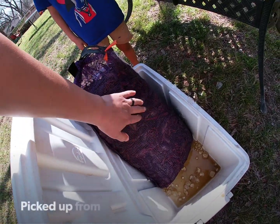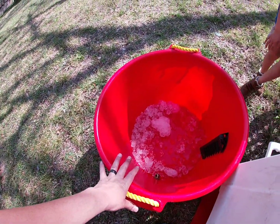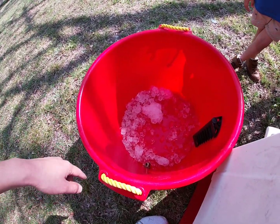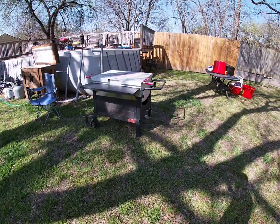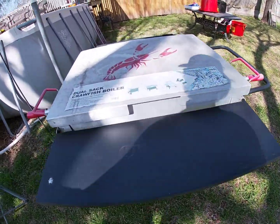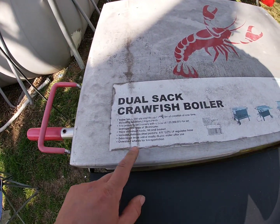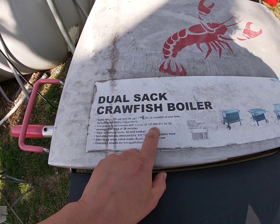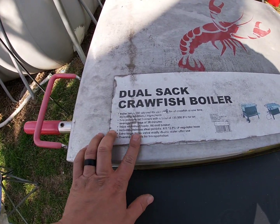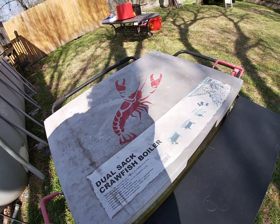These are 30 pounds, so I got three of these. We're gonna dump one in here — I got two of these — so one 30 pounds into this one, another 30 into the other one, and then the last 30 pounds into this bucket. This is the boiler for the 90 pounds. It holds 150 quarts. We've had this thing for years, but it says two propane jet burners with a total of 135,000 BTUs, for an average boil time of 28 minutes.